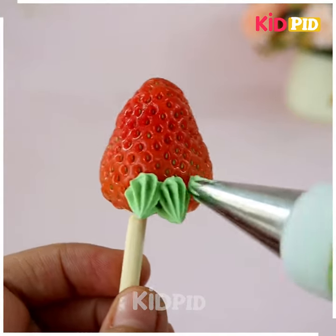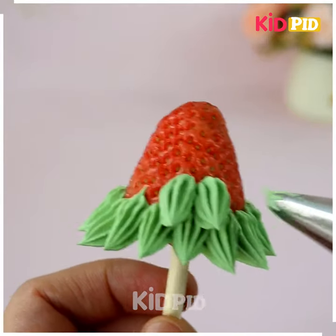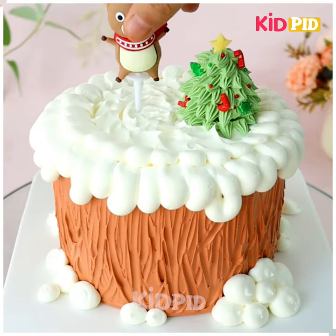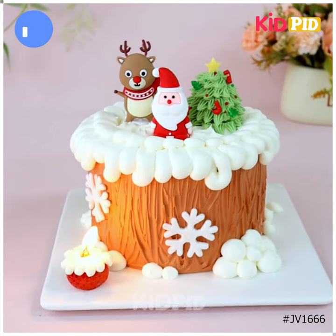Similarly, we are going to make some more on the ground. Now we are making a Christmas tree using this strawberry — dab it on the top of the cake, and look, your cake decoration is ready. Thank you so much for watching this video.